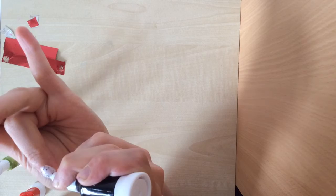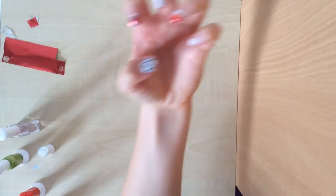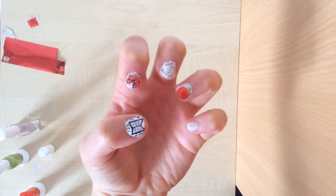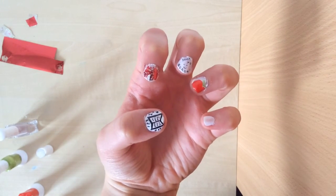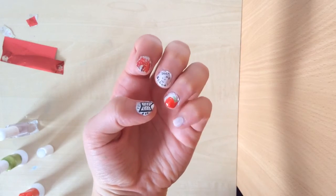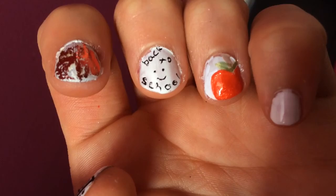Depending on how you feel about school, you could put a face in the middle — you've got enough space. I just want to leave the little one blank because I think it looks nice like that. And there you are — are you finished now? Thank you for watching, like and subscribe.